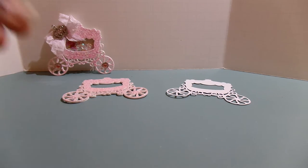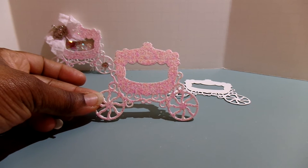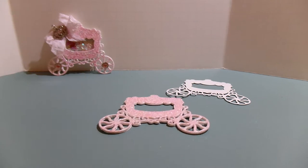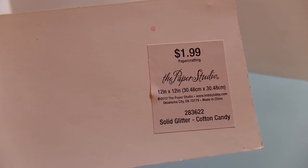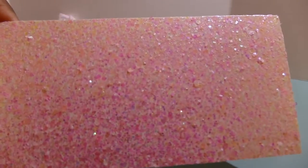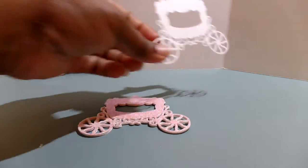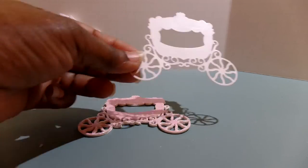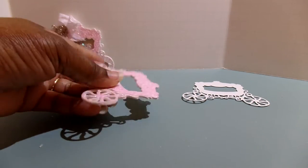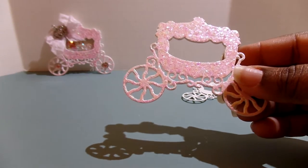I've already cut it out for the sake of time. I used designer paper from Hobby Lobby — it's by the Paper Studio and it's the solid glitter cotton candy, and I absolutely love this paper. I cut out a total of five cardstock pieces, because what you want to do is use your cardstock pieces to adhere on the back of your designer paper to give it sturdiness. I have four cardstock pieces already adhered on the back.